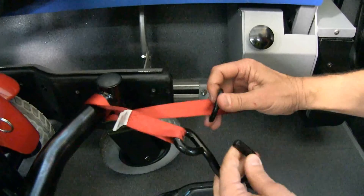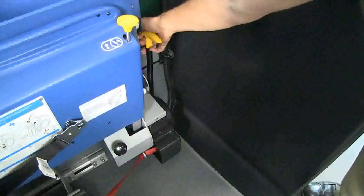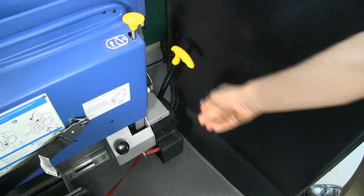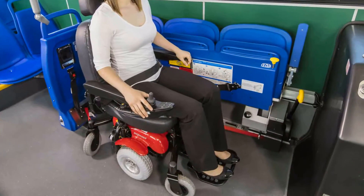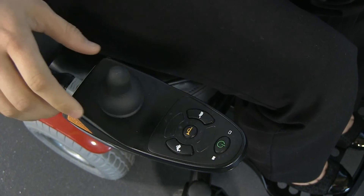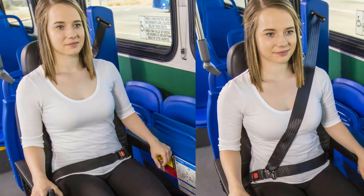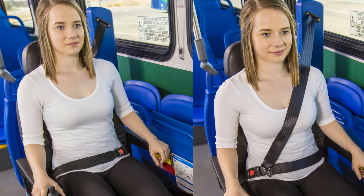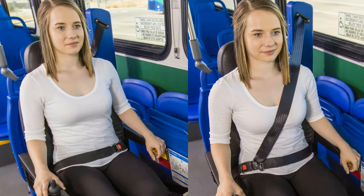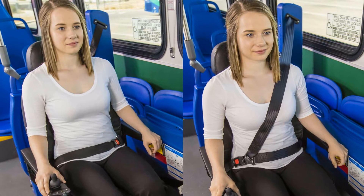When unable to use the hook by itself, the looping ring allows for optional securement. Next, pull the yellow tensioner handle down, tensioning the belt system and securing the power chair against the bumper, and power down the chair. The passenger may prefer to utilize the power chair's integrated lap belt. If not, secure the passenger with the system's lap and shoulder belts in the same process as the wheelchair.